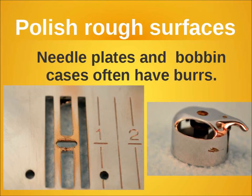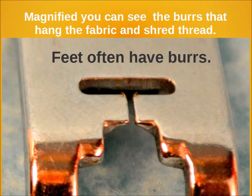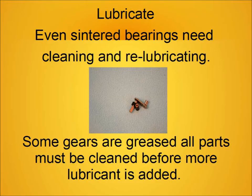This is a common problem we see where a spool from your stash gets caught. We also have lots of parts that need polishing. You can see these needle plates and bobbin cases need polishing. It's kind of hard to see the burrs on these presser feet, but there is one here that is bad.